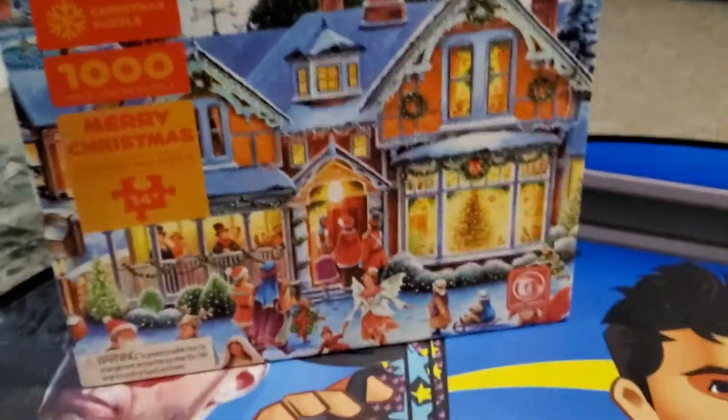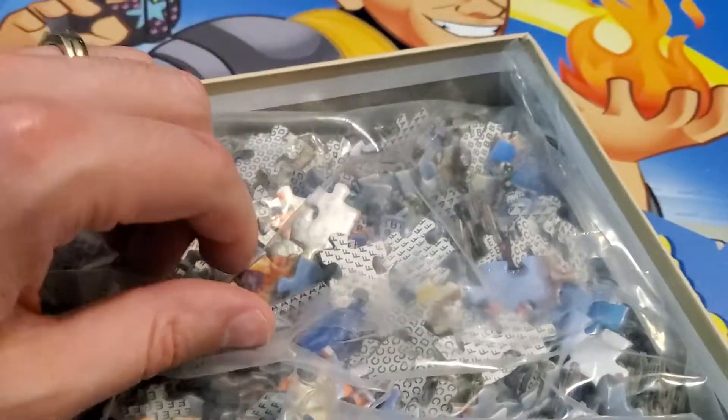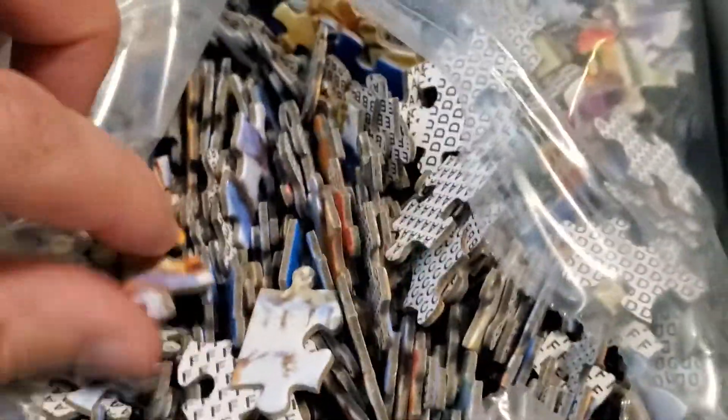The box cover sits up nicely so you can view it while you build. Inside the box we got 1000 puzzle pieces inside a plastic bag. Let's tear it open. They smell like a new product when I open them — the smell hits me.